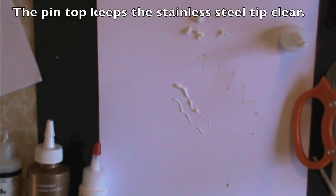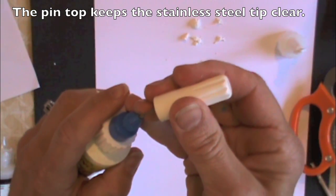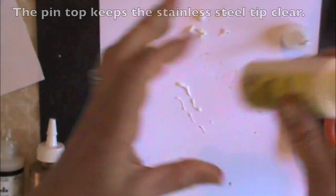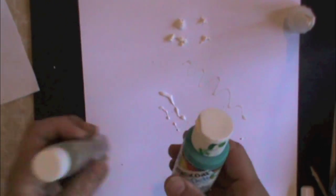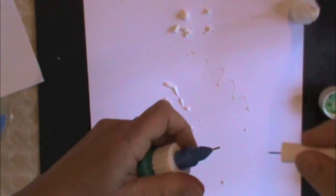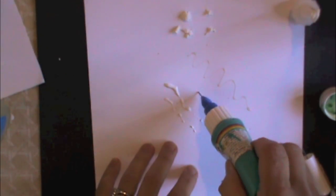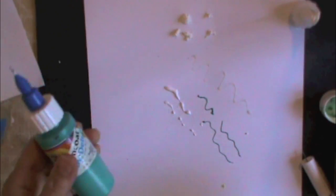And when you're done you just put the needle back in. Then you'll have some products that don't have a spout at all — you can replace it and create a writing tip where you used to have to use a brush.